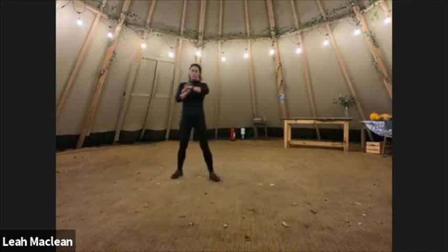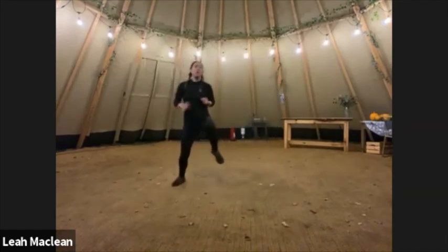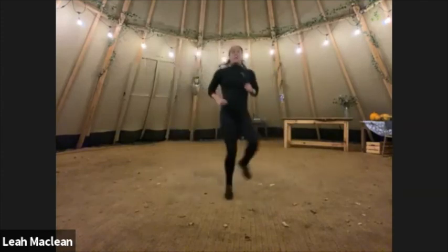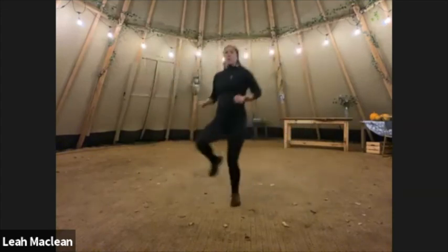Straight back into side hops — go. We're going to run through this another two times. It's only two minutes because it's four things for 30 seconds. Nice and easy.